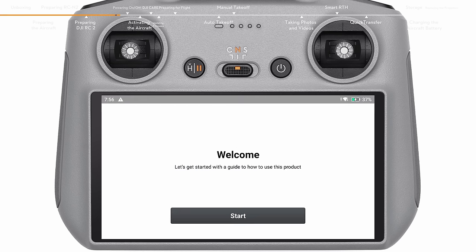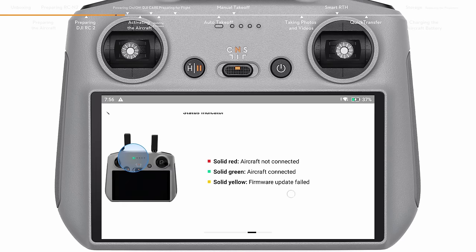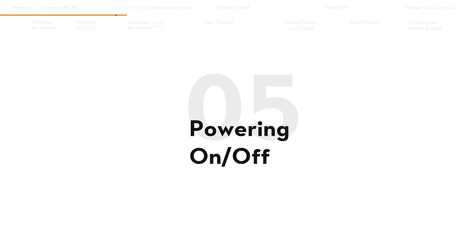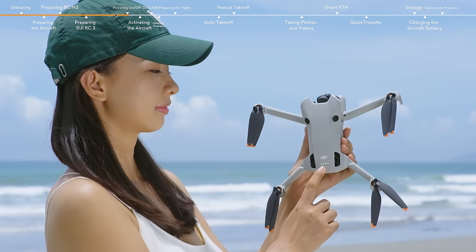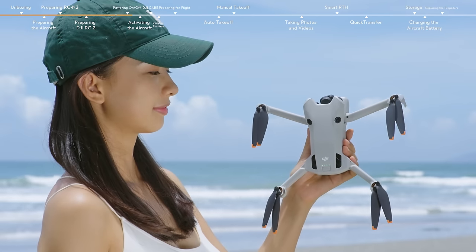After activation, tap Start to go through the function guide of DJI RC2. Press the power button once and then again and hold for about two seconds to power on the aircraft and remote controller, respectively.